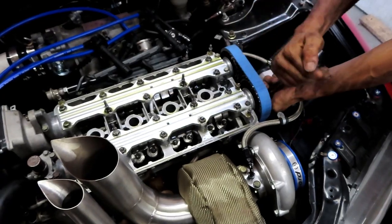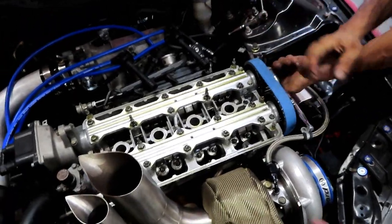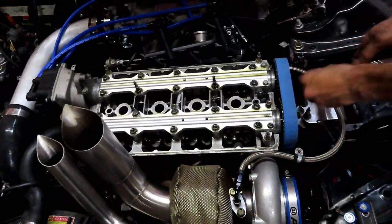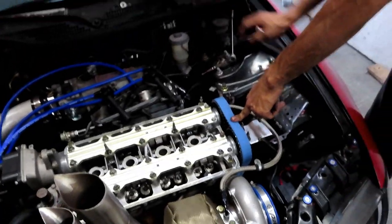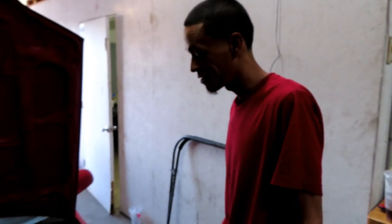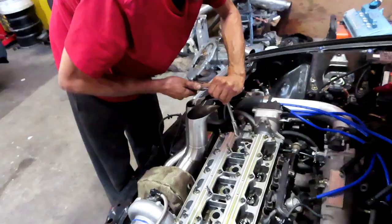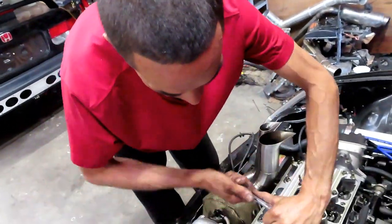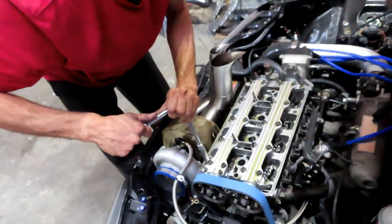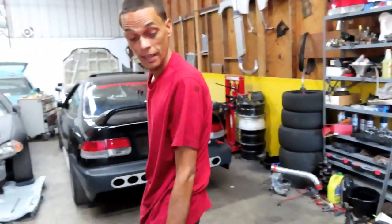We're going to go ahead and get our cams out because we're going to change the cam too. If you're normally just doing a valve adjustment, you don't need to take the cam gears off, but we're doing it now because it's hard to do it later — work smart not hard. You can smell that race fuel in there, that nice corn juice. I love the smell of E85, I've always liked it.